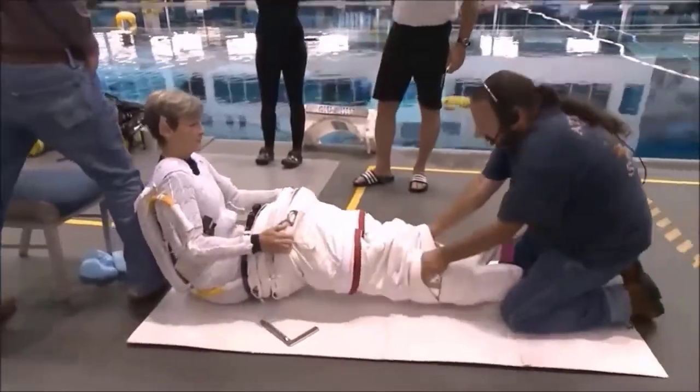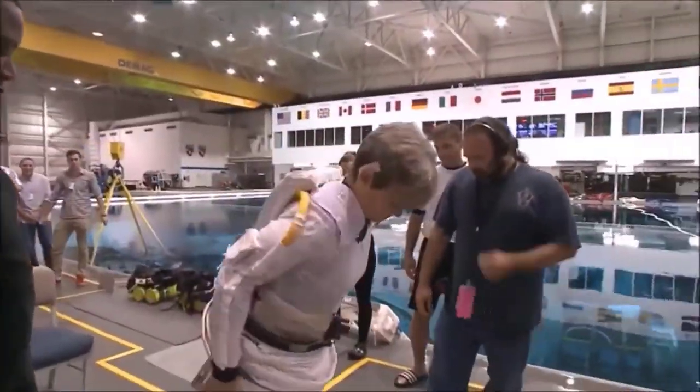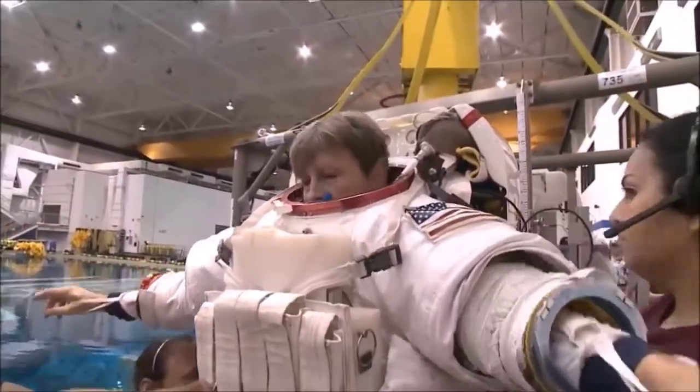Materials in this suit protect astronauts from extreme temperatures. It also protects them from space dust, and while that doesn't sound very dangerous and it's very very tiny, it can move as fast as a bullet and can actually cause some pretty bad damage to a spacesuit. The spacesuit also has gloves. This helps keep the fingers warm, which is actually the part of the body that gets the coldest during spacewalks. The gloves have special space heaters to keep their fingers warm while they're working.